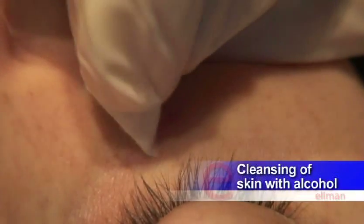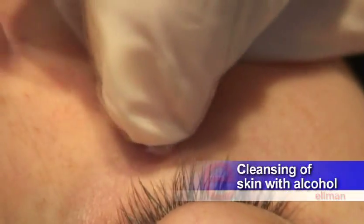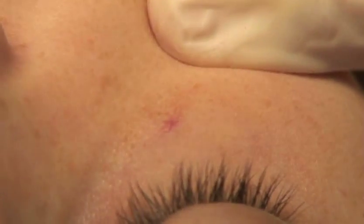Place the patient in a comfortable position with the telangiectasia exposed. Cleanse the overlying skin with an alcohol wipe. Set the Sergitron to the hemo setting at a power of 2.